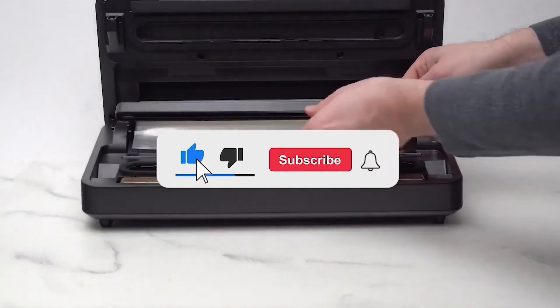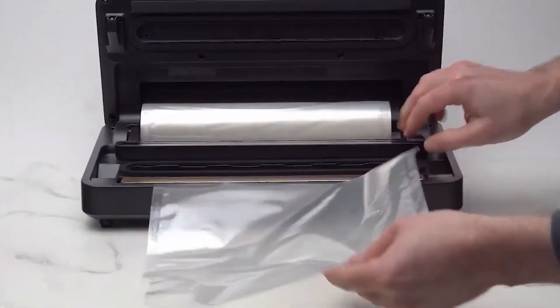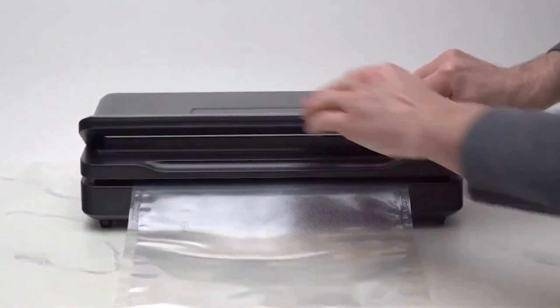If you found this video helpful, give a thumbs up and subscribe to my channel for more product reviews and recommendations. Thanks so much for watching and I'll see you in the next one.